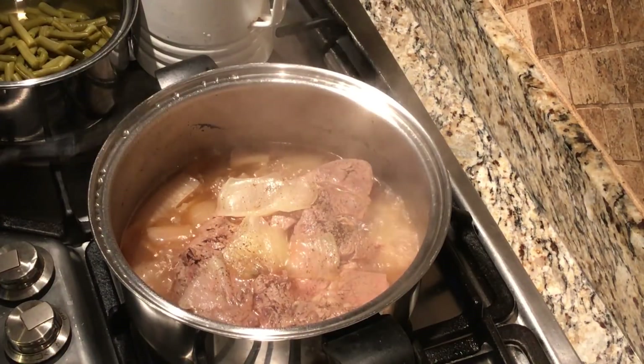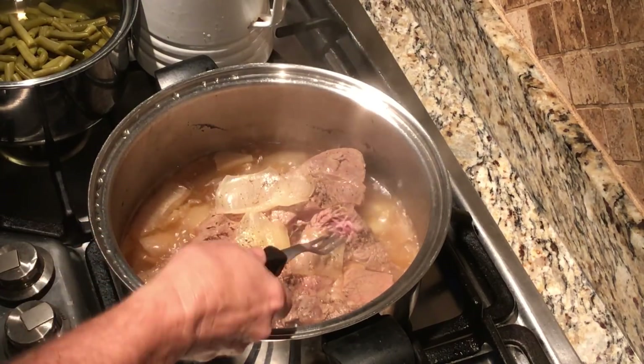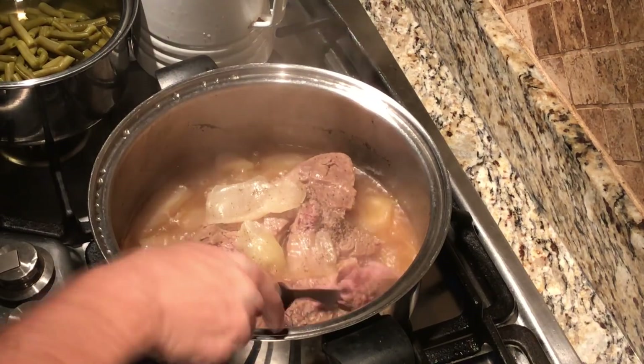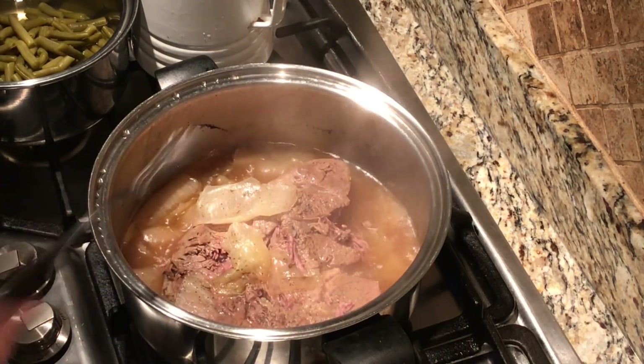We're about two and a half hours into this, and as you can see, our roast is done. It is what we would call fork tender — I can stick my fork into it and turn it, and the meat shreds perfectly. So now it's time to go ahead and add the vegetables.